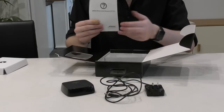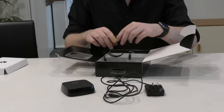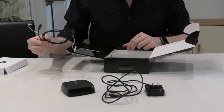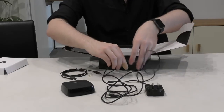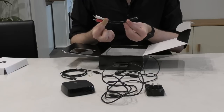Also included are documentation and warranty booklets for further support, an audio out cable which doubles as a digital optical and analog, your standard 3.5mm auxiliary analog input cable, and a stereo RCA to 3.5mm adapter plug.